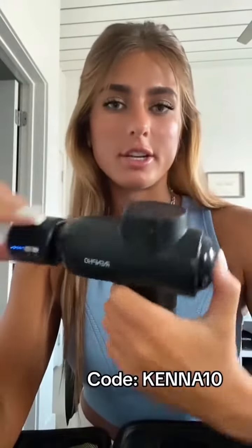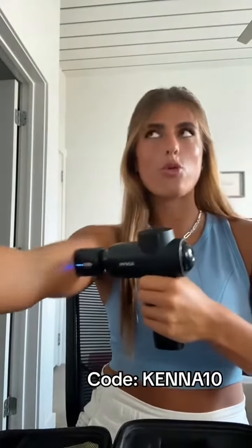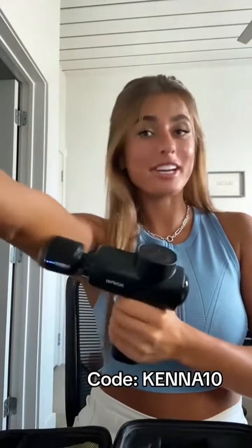So you attach it to your gun, turn it on. Game changer. Recover better.